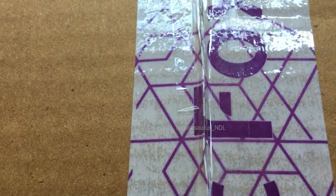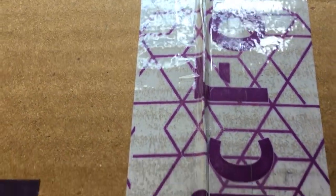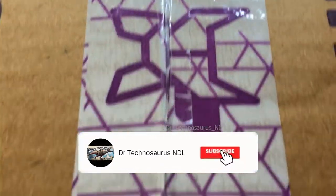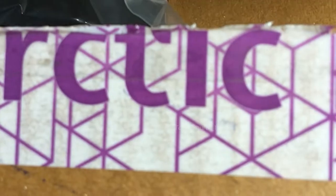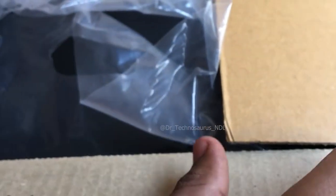Hi, hello everyone, welcome back to my channel! If you are watching this video on Facebook, please like and follow our Facebook page. If you are watching this video on YouTube, please like, share, and subscribe to our channel for more such kind of videos.